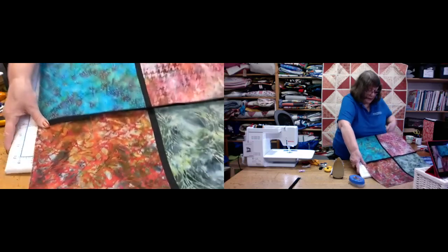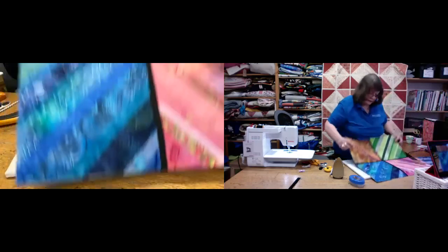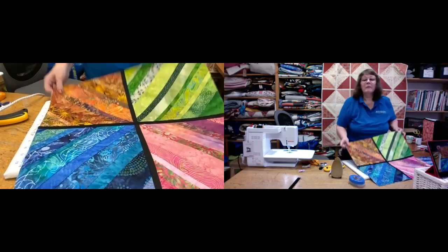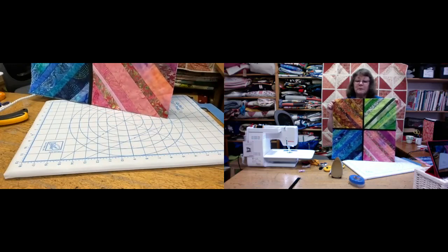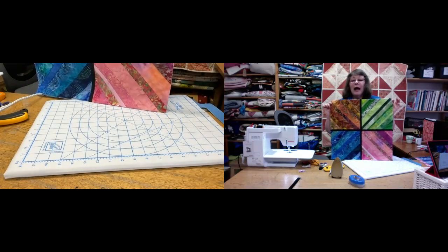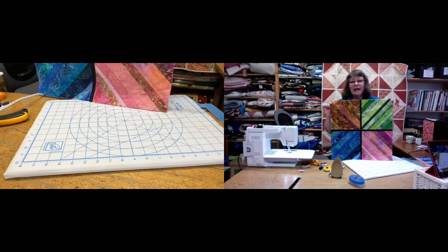That just now needs slip stitching all the way across. I'm hoping you can see this all matches up nicely. If I turn it over, I think you'll see that's worked really well. That brings us to the end of today's tutorial. I hope you've enjoyed it — do have a go. It's very achievable and you can use up all your bits and bobs. Thank you again and bye-bye for now.